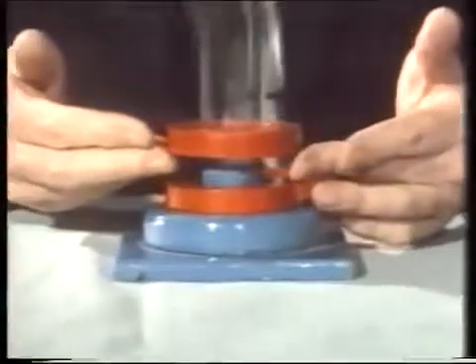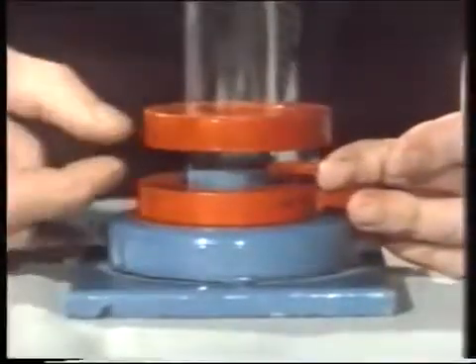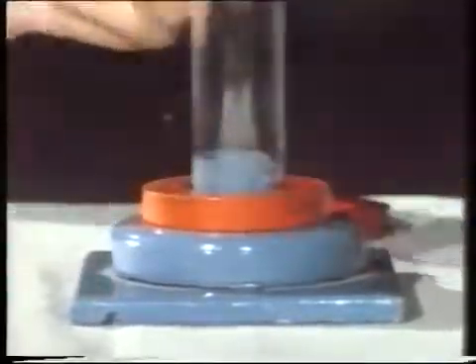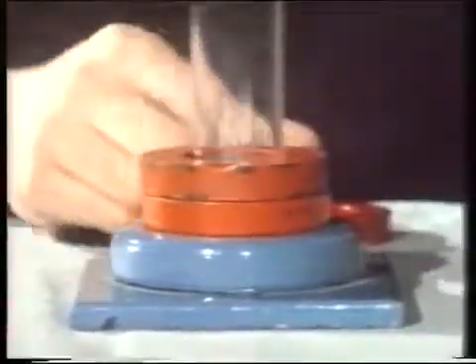People have suggested you could use this for floating railway carriages, but the clearance there perhaps isn't big enough, so what we'd really like to have is some more magnets to make it stronger.